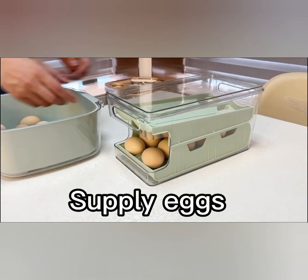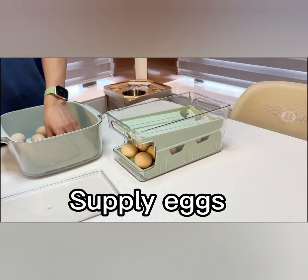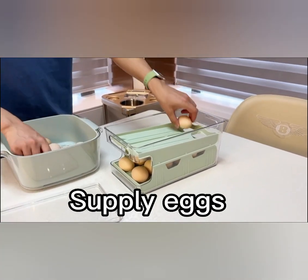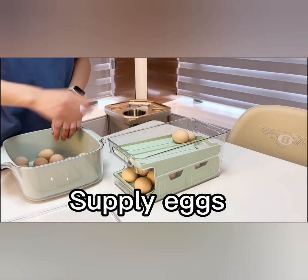The unique rolling feature of this egg holder allows for effortless access to your eggs. Simply roll the container forward, and the eggs will smoothly roll to the front, making it convenient to grab the ones you need. No more searching or shuffling through cartons.